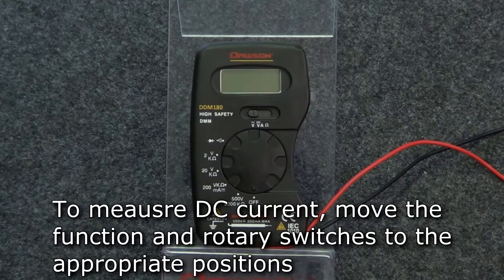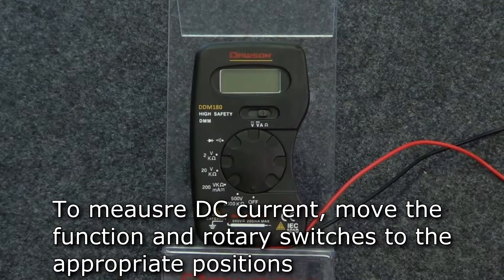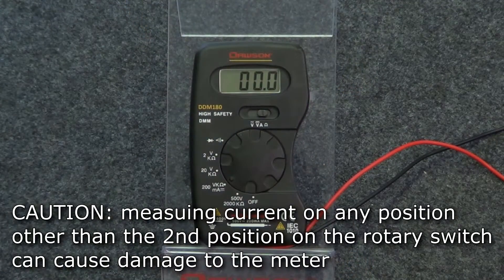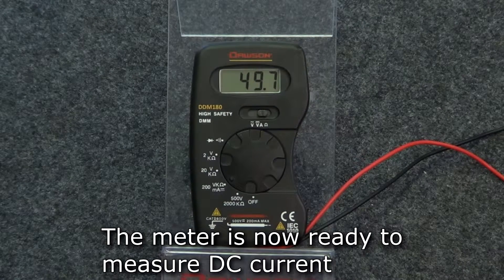To measure DC current, move the function switch to the current position and the rotary switch to the second position from off. Again, this is the only position in which current can be measured. Attempting to measure current in any of the other positions can damage the meter. Connect the leads in series to the circuit and the display will show the measured DC current.